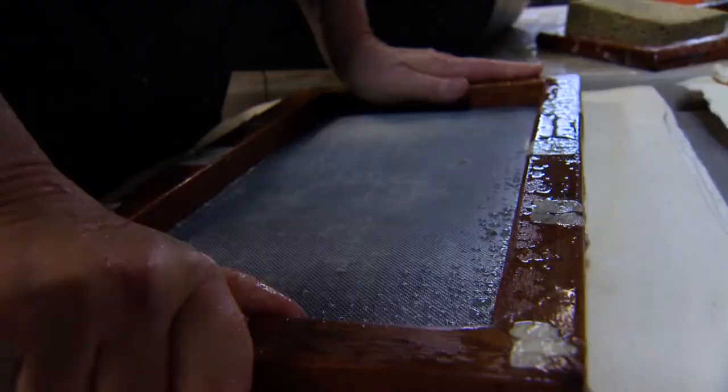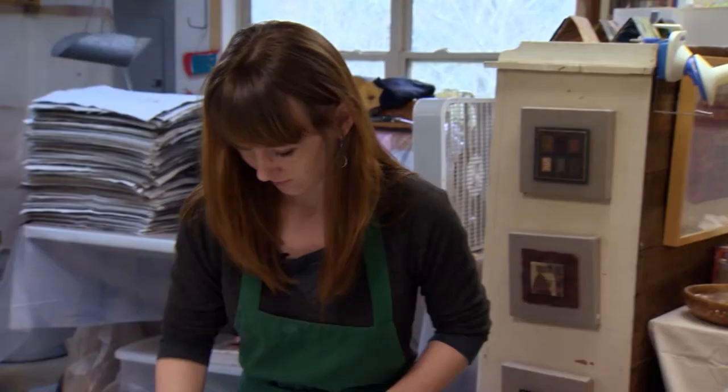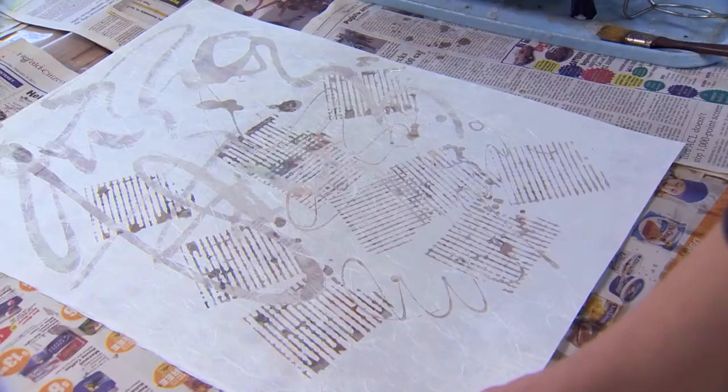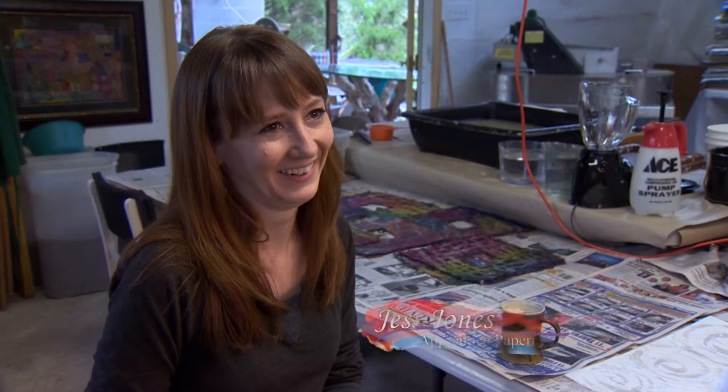Claudia had been thinking about an apprentice and trying to figure out how to make that work. Enter Jess Jones, a young artist who once assisted Claudia in teaching paper making to children. When news of the Master Artist Apprentice program was announced, Jess didn't think twice about her next move. She thought, if she could get Claudia's time for seven months, that would be fantastic — and if she didn't act, someone else would.